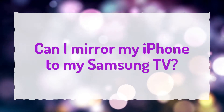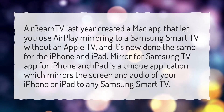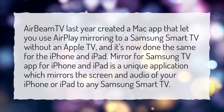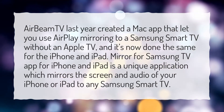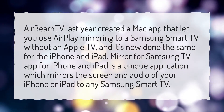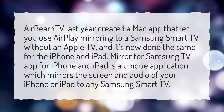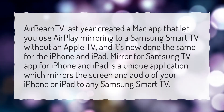Can I mirror my iPhone to my Samsung TV? AirBeam TV created a Mac app that lets you use AirPlay mirroring to a Samsung Smart TV without an Apple TV, and it's now done the same for the iPhone and iPad. Mirror for Samsung TV app for iPhone and iPad is a unique application which mirrors the screen and audio of your iPhone or iPad to any Samsung Smart TV.